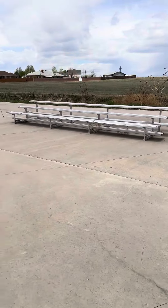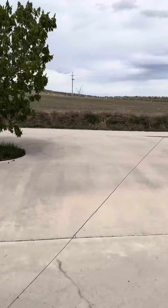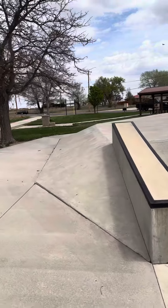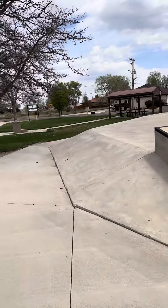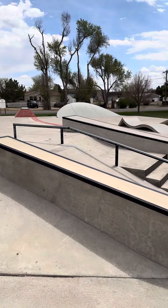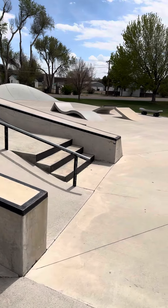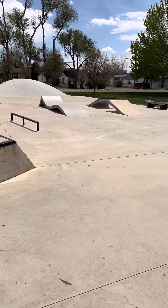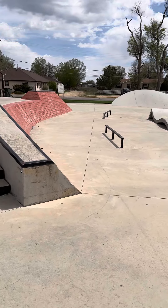It's got some bleachers for your families and friends. This is Brush, Colorado. It's way out east, east of Fort Morgan about 15 minutes. It's not very far. If you're there skating that park that I was just at, come on down here and check this place out.